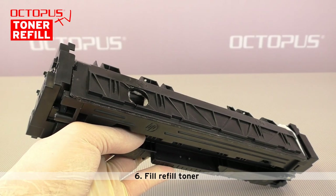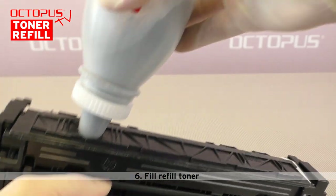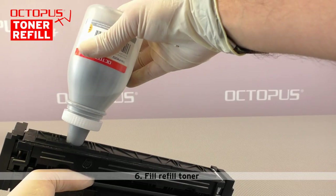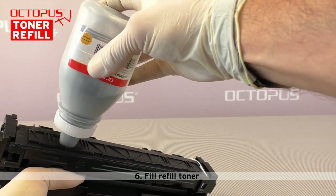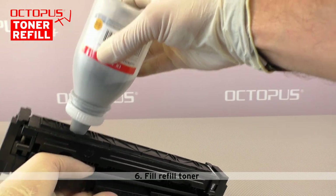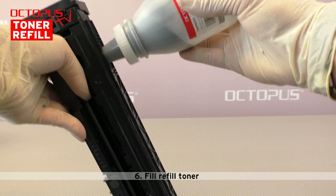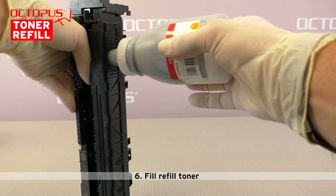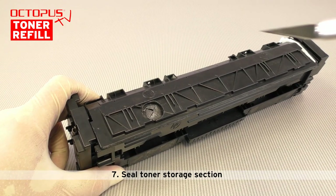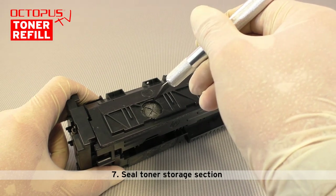In step six the new refill toner is filled into the toner storage section of the laser toner cartridge. For filling, the funnel that comes with the toner bottle is mounted on the bottle. The mouth of the funnel fits into the opening created by the hole making jig. To get the toner powder to a fluid state, shake the bottle just before filling. Close the funnel's opening with your thumb during shaking, then press the funnel into the fill port firmly and fill the complete toner from the bottle into the toner storage. Tap the cartridge onto your working area carefully to distribute the toner inside the storage.